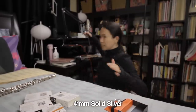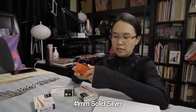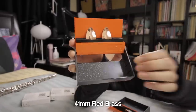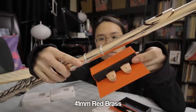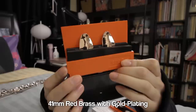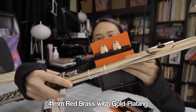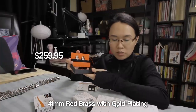I gotta put on my glasses because I cannot tell if this is focused at all. The solid silver 41 millimeter is $235. This one is the 41 millimeter red brass — that matches quite nicely. So the red brass one is $59.95. This one is the gold plated red brass. I think it does match my flute quite well — you can see how it's even the same sheen. The red brass with gold plating is $259.